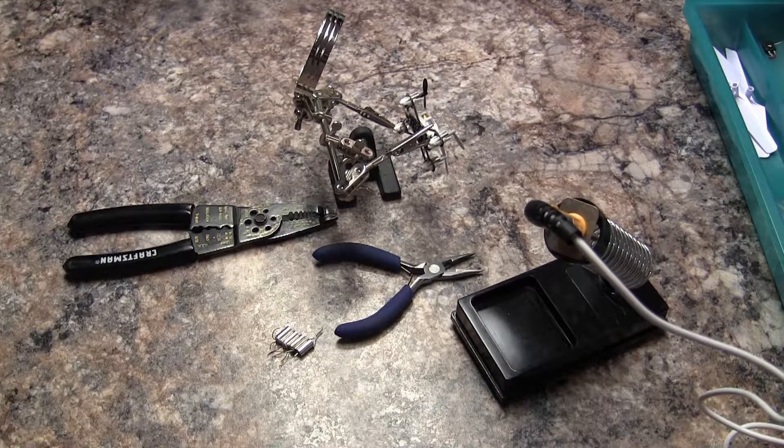First, you need the replacement motors, a set of pliers, your soldering iron, and it helps to have a third hand.